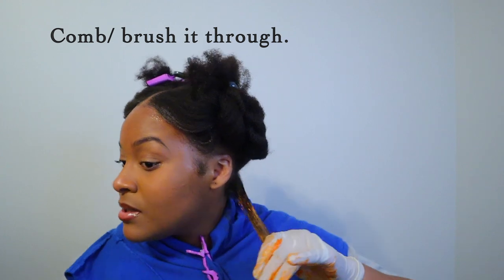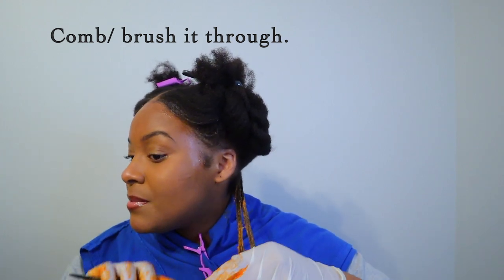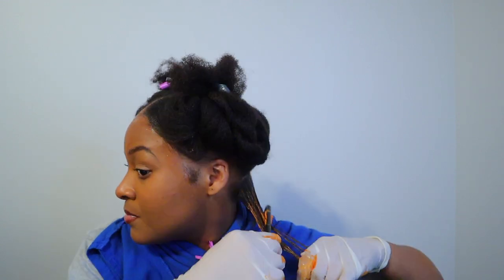I like to comb through it because it has some slip in it, making sure every hair strand is getting the color. Just want to remind you guys to make sure you save some for the roots, or you can just get another box.